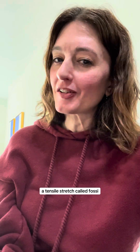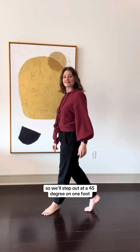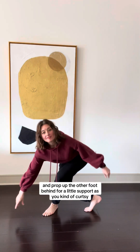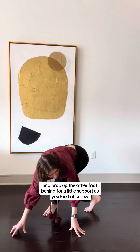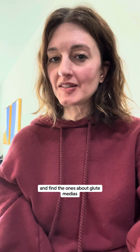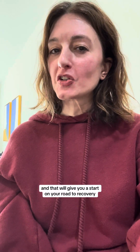I'm going to show you a stretch for your piriformis — a tensile stretch called Fosse. Step out at a 45-degree angle on one foot and prop up the other foot behind for a little support. As you curtsy bow into your hip, stick your hip out a lot and then twist over. Then go to my profile where all my videos are and find the ones about glute medius — that will give you a start on your road to recovery.